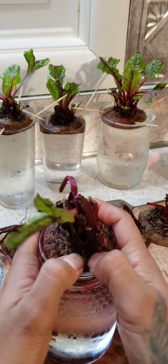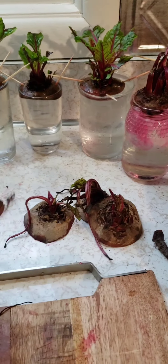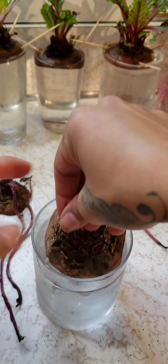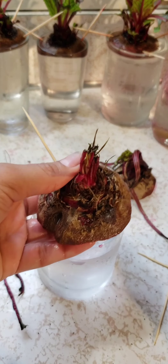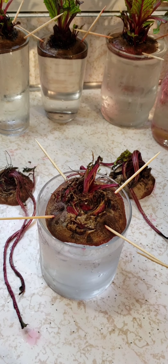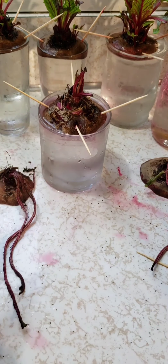I have some glasses of water ready here. Try to tuck it in — look, this one fits perfectly, there we go. Some are too big for the glass, so those will need toothpicks. Sometimes you need four toothpicks if the top of the glass is very wide. It's important for the beet to be touching the water so it gets hydration.